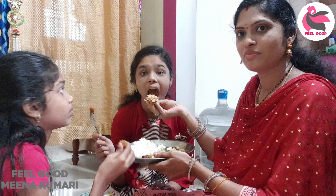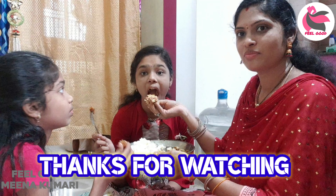If you like this video, please like this video. Thanks for watching.